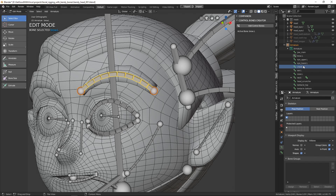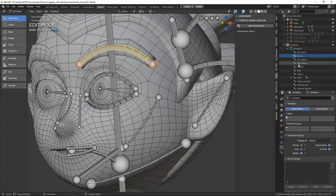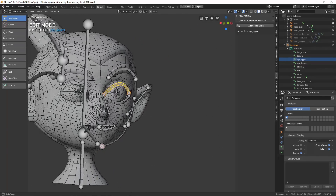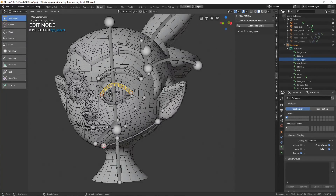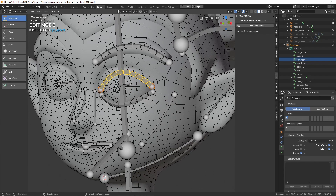Notice our naming convention. We've created all these bones on the left side of our mesh, so we have appended each bone name with a dot capital L. If you feel more comfortable working on the right side, you can do that with a dot capital R as well. This will be very important when we use our script to automate the creation of control bones and also when we mirror the mesh to copy the bones to the opposite side.